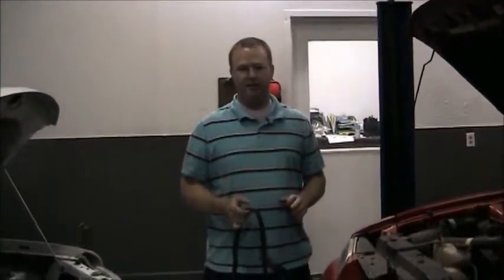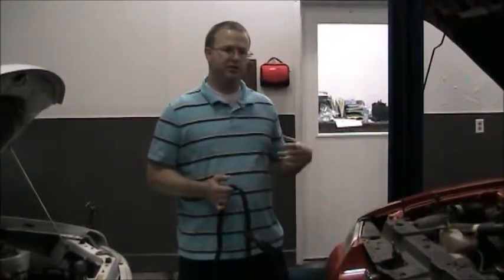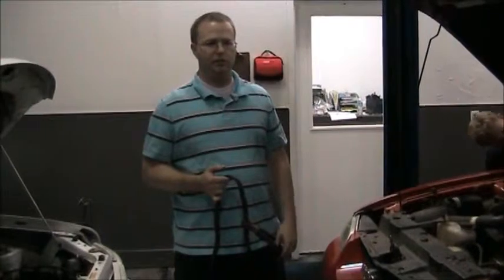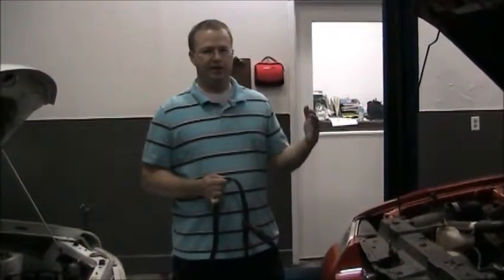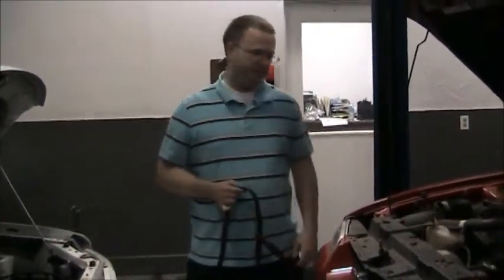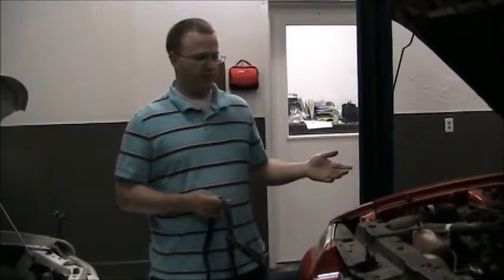And that's how you jump start regular gasoline vehicles. Now if you have a diesel vehicle and you've run the battery out, you can't use a regular gasoline vehicle to jump start it — it's best to have it towed to a shop where they can recharge or change the battery correctly. If you try to jump start a hybrid vehicle, if it's the high voltage battery that's dead, you won't be able to charge it with a regular gasoline vehicle. There are some special steps and safety issues involved with diesel and hybrid vehicles. Most people drive regular gasoline vehicles, and that's the process you use.